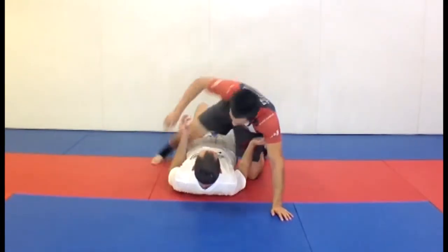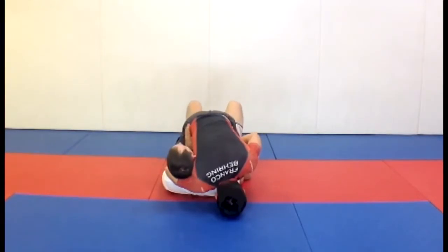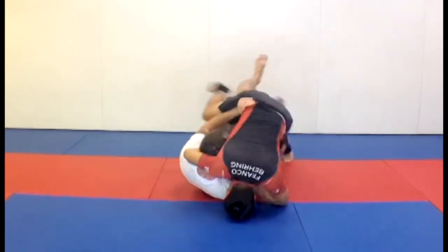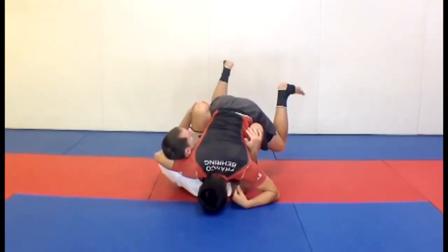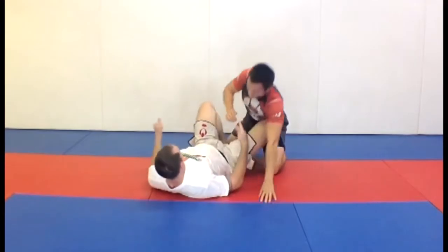The two most common things that are going to happen: I get my elbows in, he's still holding on — I bridge and shrimp away and get my legs in. Now I get a butterfly guard.